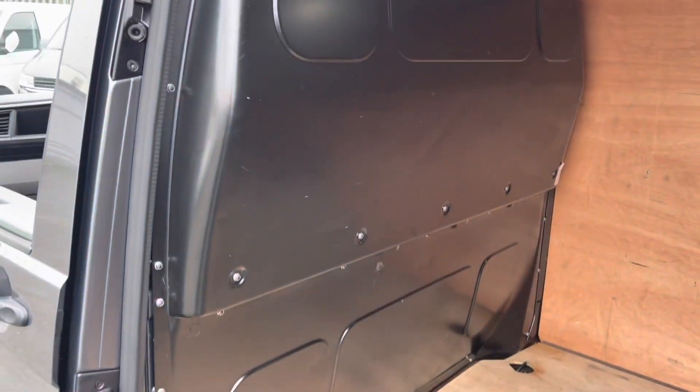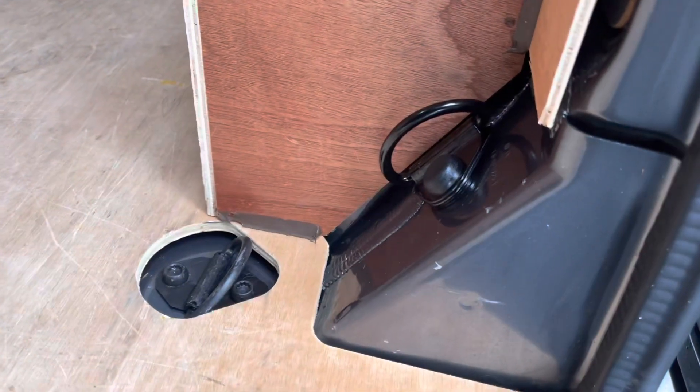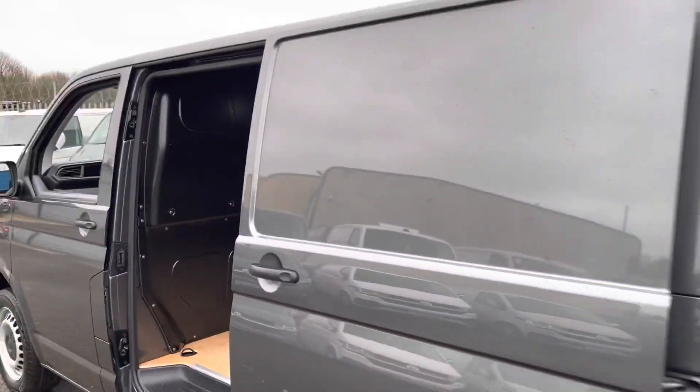Your full solid bulkhead there. Got your ply lining in the rear — on the sides, the tailgate, the floor, and over the wheel arches. And you've got your load lashing rings there for securing the load when you're on the move, keeping everything nice and safe in the back.